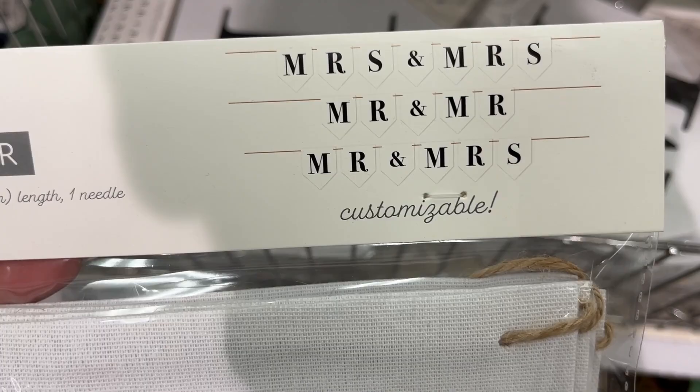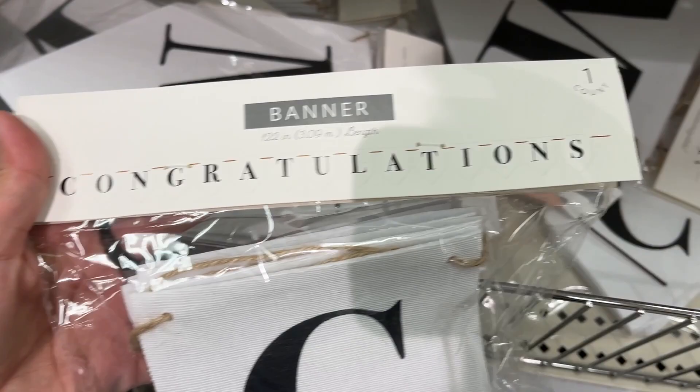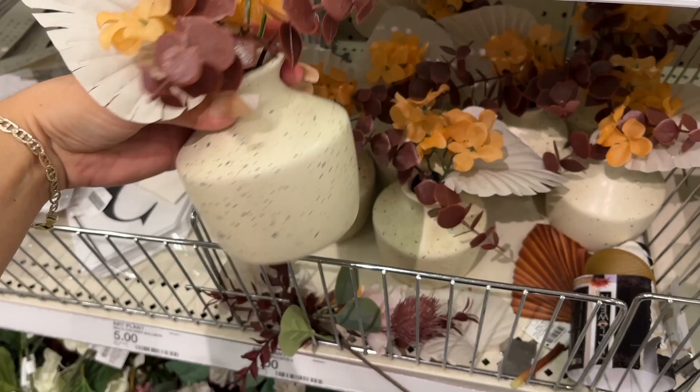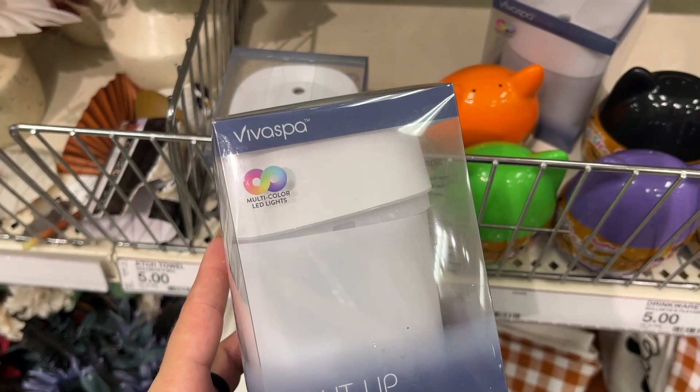The banner — oh, Mr. and Mrs. — five dollars. And this one says congratulations — also five dollars. Five dollars. Light-up humidifier — wow, five dollars, from Biva Spa.